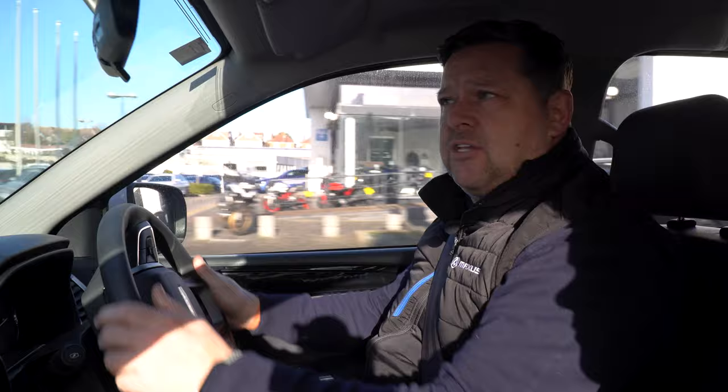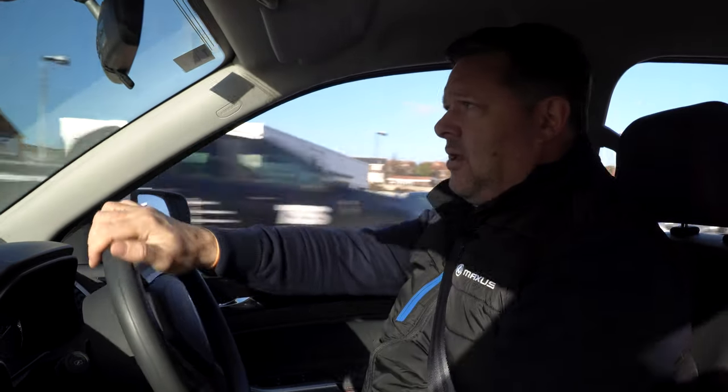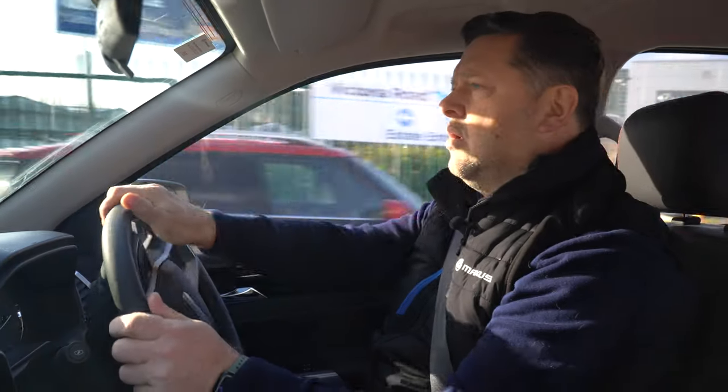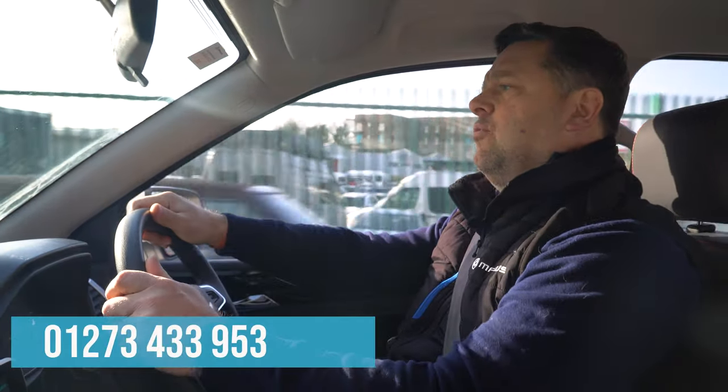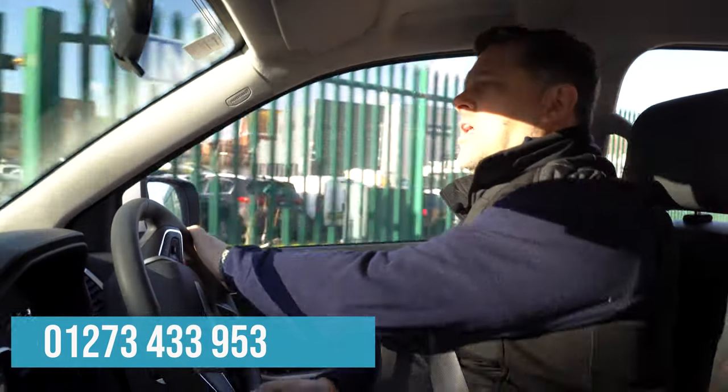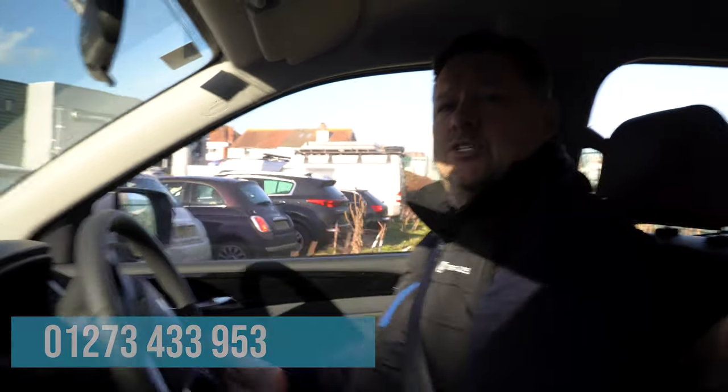I've really enjoyed that drive. From all of us here at Maxxis, if you want to book a test drive give us a call on 01273 433 953 — ask for myself or Lydia and we'll get you in for a test drive. Thanks for watching.